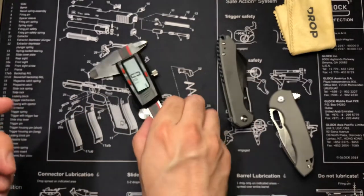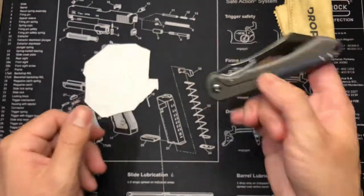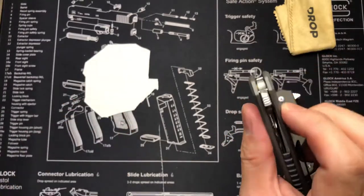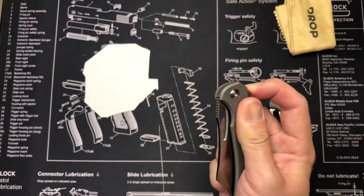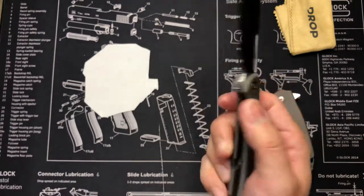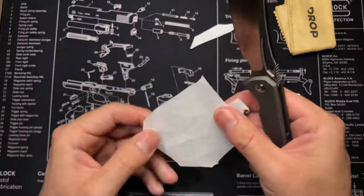I'm not going to try reading the blade markings out because I'm sure I'll get it wrong. Let me find some paper to test the sharpness. I'll probably loosen this up and come back with another review eventually, but it is super stiff. Looks sharp - I'm sure it is, yeah it's sharp.